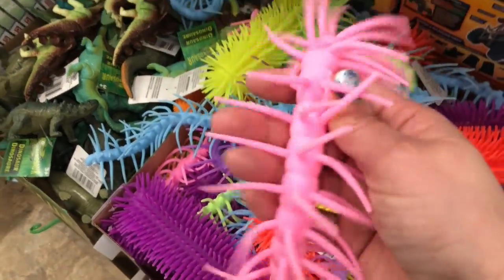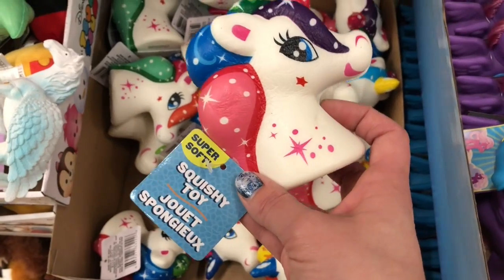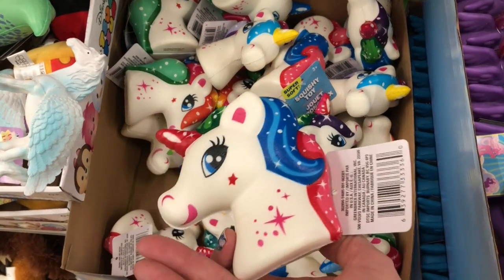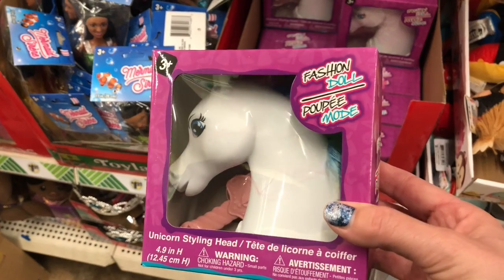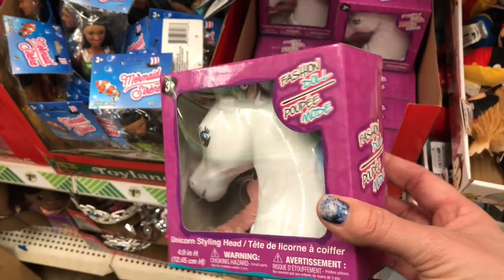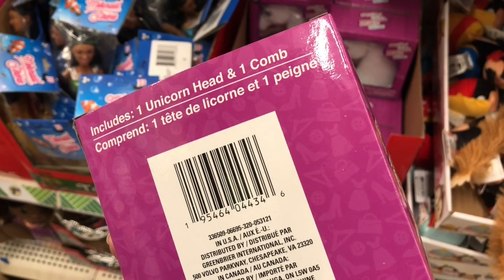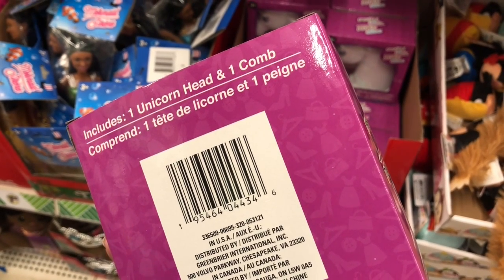I'm not even sure what these squishy toys are called, but they creeped me out — I couldn't even hold them. Squishy toys are all the rage right now, and if you have a little one, these would be a great addition to an Easter basket or even a Valentine's Day gift. They also have these fashion dolls in the shape of a unicorn head that comes with one unicorn head and one comb — perfect in an Easter basket as well.